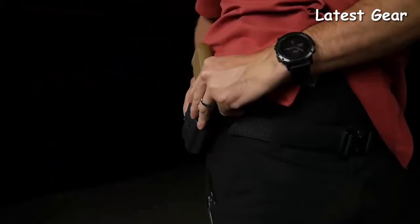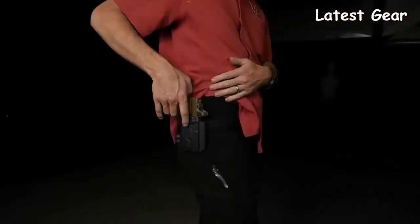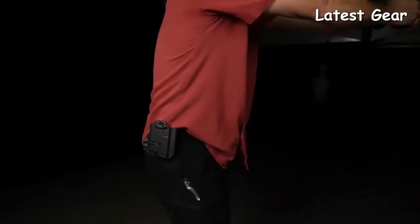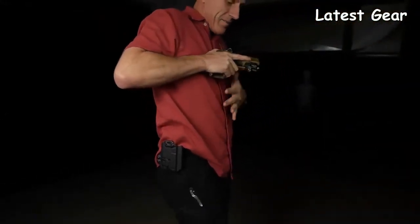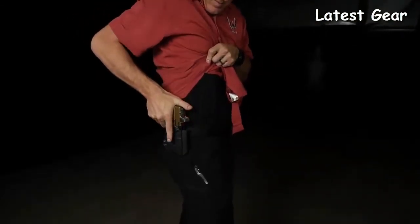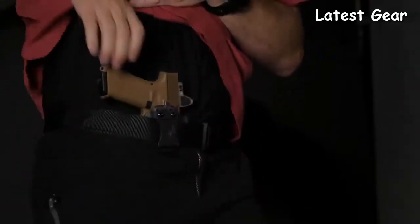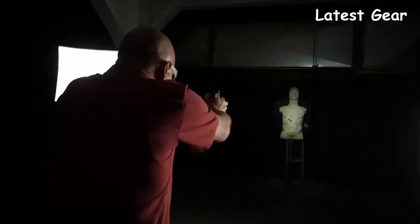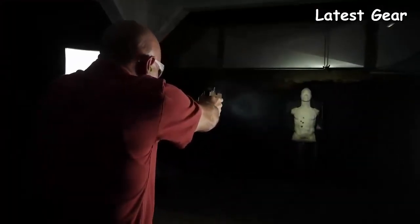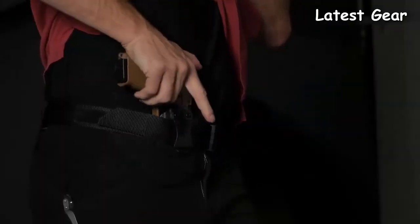For those who want to carry at a range day, you can put this clip on the opposite side and carry outside the waistband — it is not a severe duty OWB holster, but it will get you through a casual range day. When you need your weapon you need it right away, so we created a holster that allows you to get a secure grip, with reduced interference by eliminating extra kydex that's not needed.